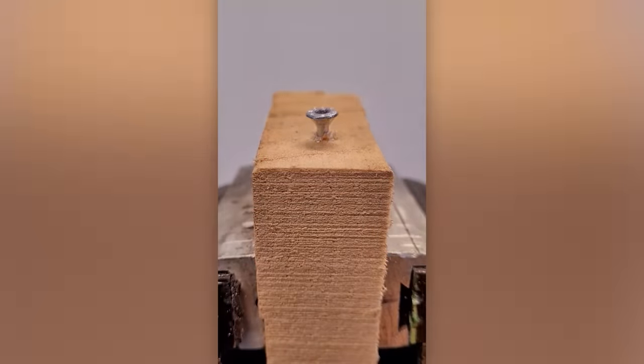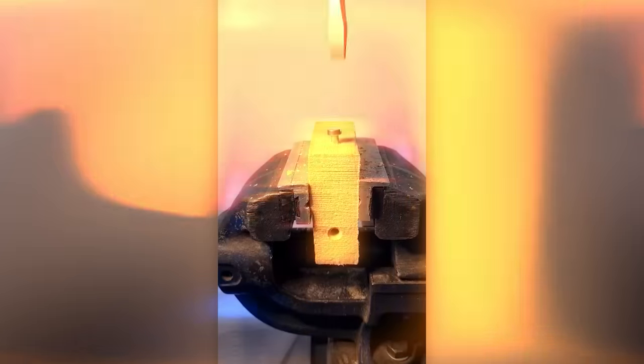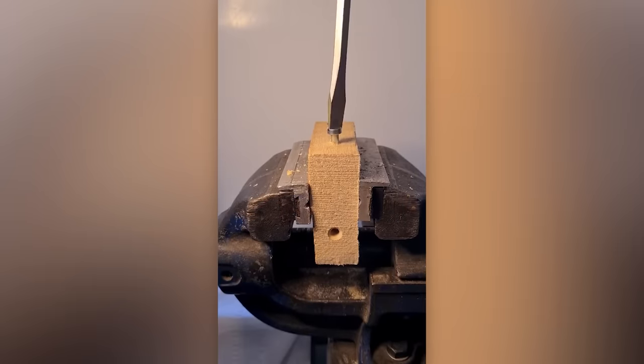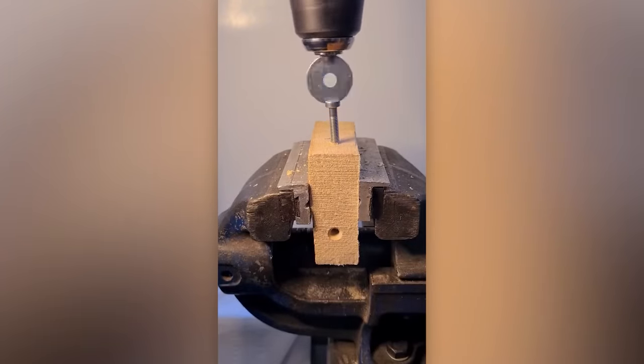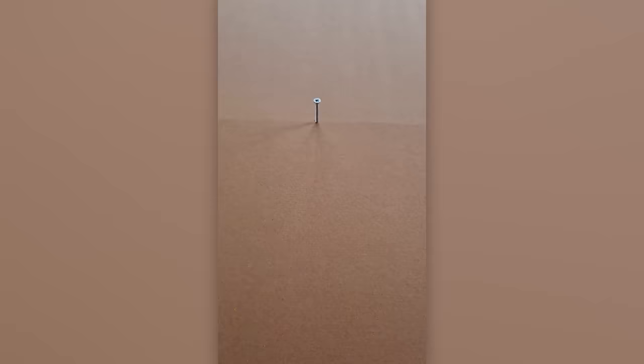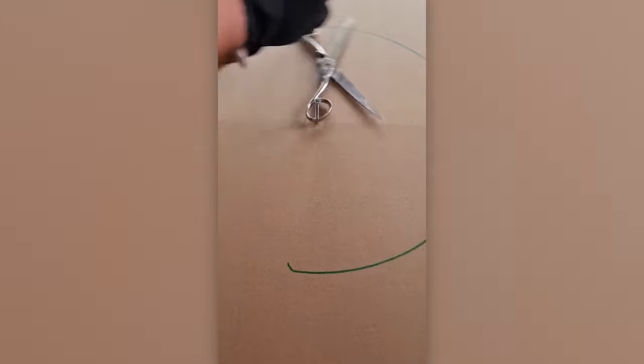A solution for when you don't have the right bit on hand. And here's another trick by the same expert. Scissors, a sieve, a triangle ruler and a tape measure star in this movie called Green Circles.